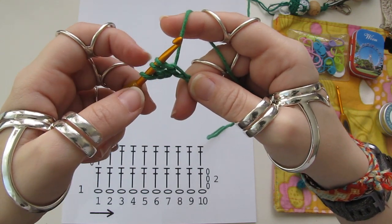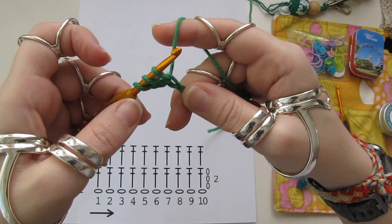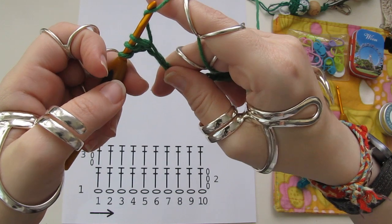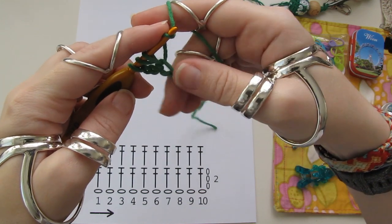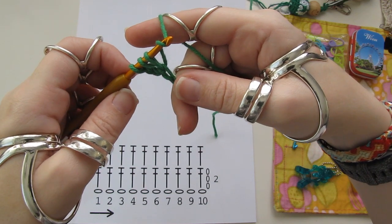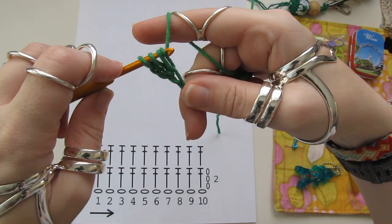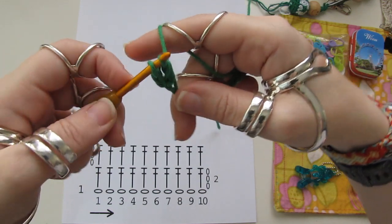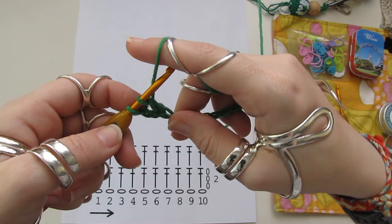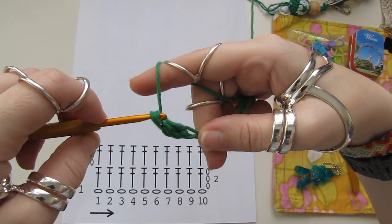Vi nun havas 3 másor sur la crocetilo, por la tri obla macho. Volvo la fadenom, circao la crocetilo, cai tirudin tra la unoai 2 másor sur la crocetilo. De novo volvo la fadenom, circao la crocetilo, cai tirudin tra la 2 másor.